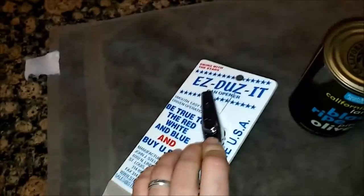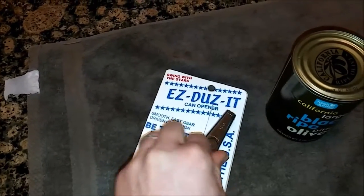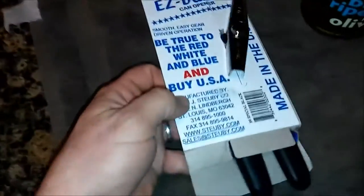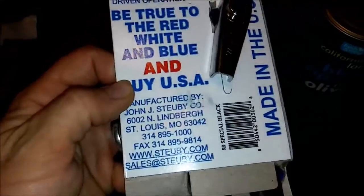Everything is steel — the pins are steel, the turning handle is steel. The turning handle is also longer than most of the other ones, which gives you more leverage. So if you have arthritis or you're older, it makes it easier to open cans.